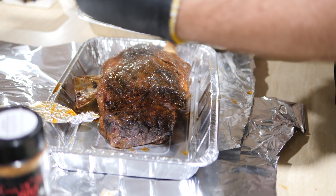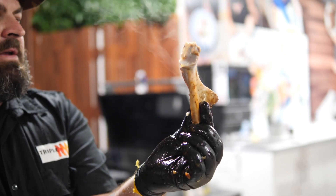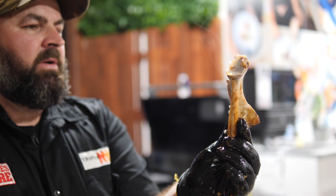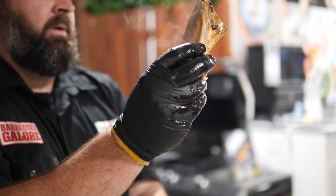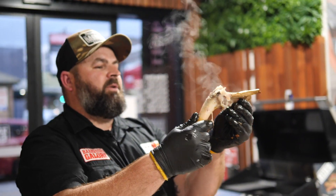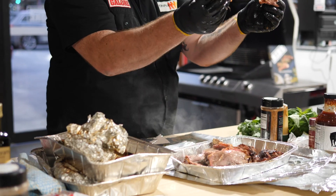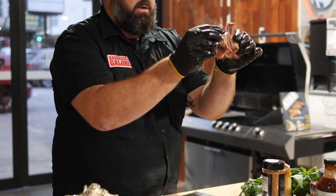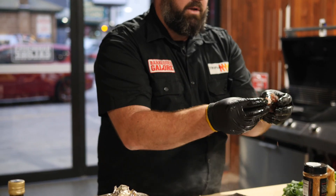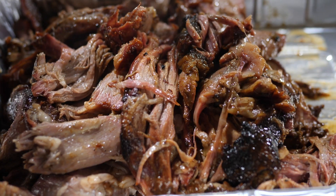As you can see it pulls apart just beautifully. What you've got there is perfectly cooked lamb shoulder — that's the shoulder blade, so you can see where that comes from, and that is on the knuckle. When you're pulling it, just pull with the muscle, just like that. You do get some bits with a bit of bark in there, so when serving this up, the best thing to do is give everyone a little bit of bark.